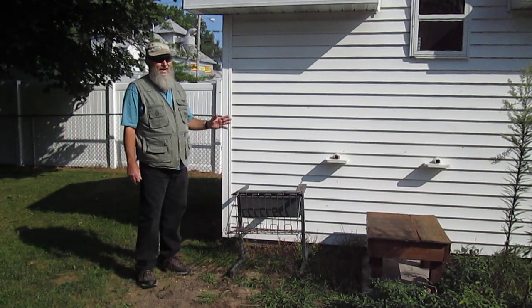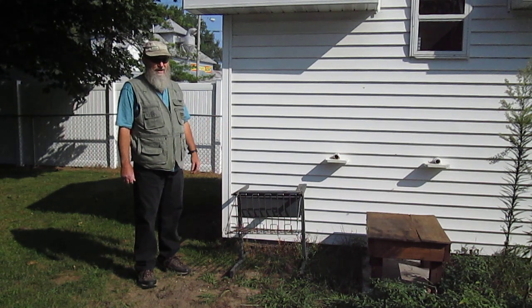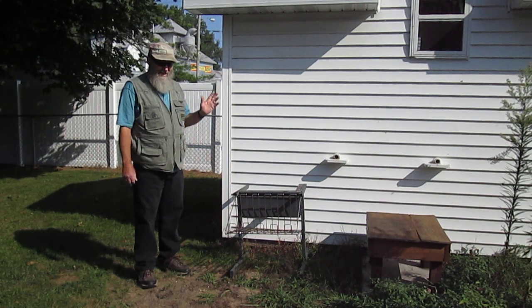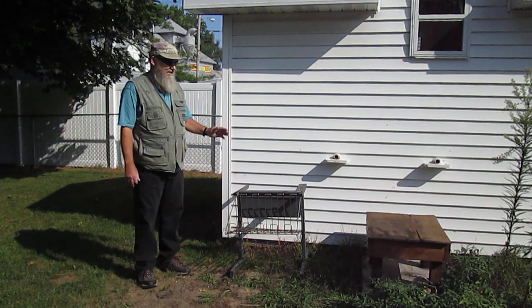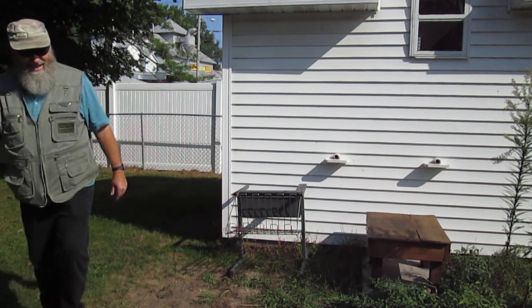They've actually produced more honey here in town — about double what I've gotten in previous years. Part of it I'll show you when we get inside, the setup's a little bit different. But I am surprised at how much honey these bees can produce in town.